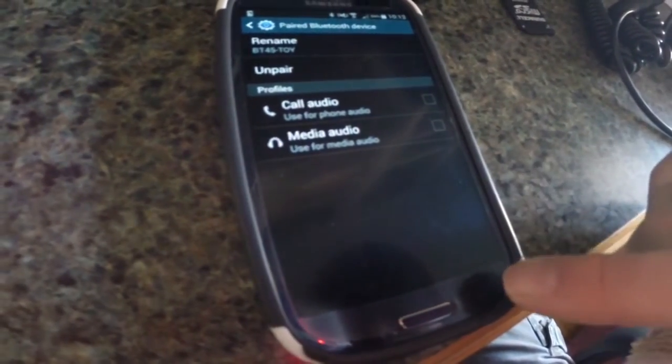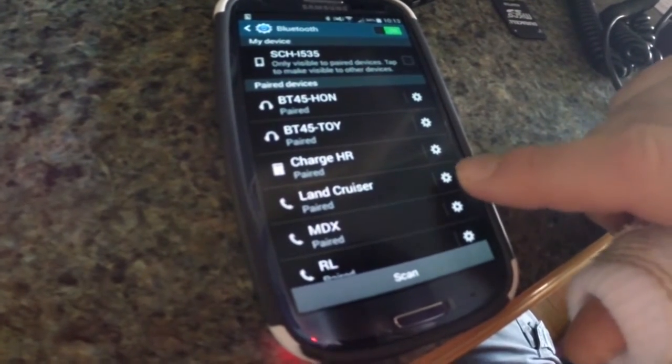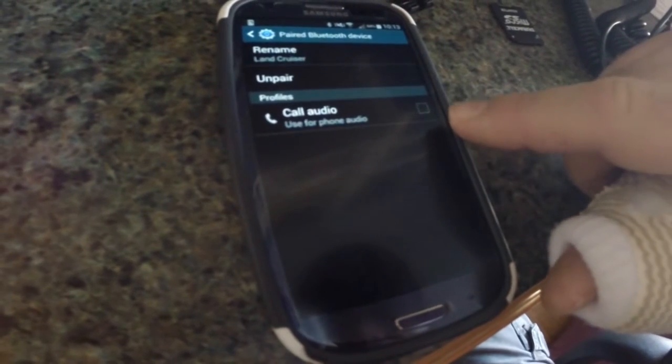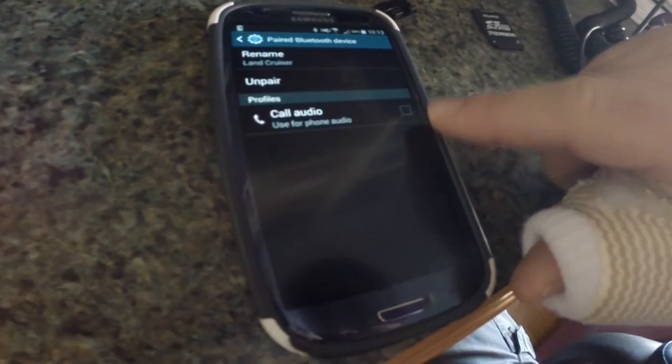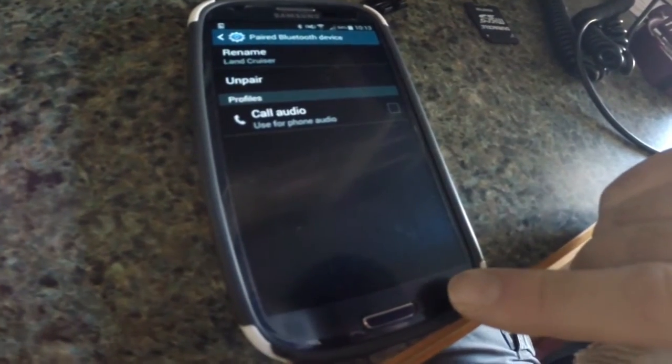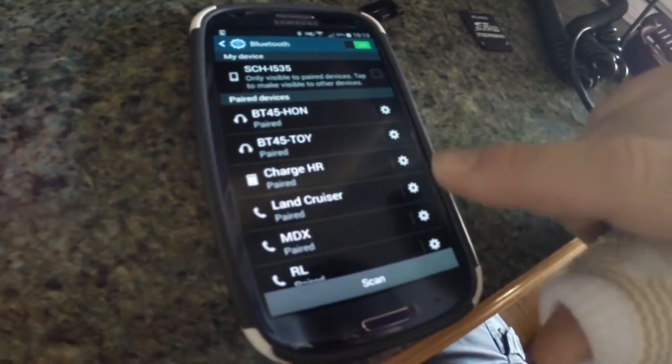The one that says Land Cruiser is the factory Bluetooth. Since that doesn't have audio music capabilities — just call audio — you connect that one separately. Both channels should connect, and if they don't for some reason, you can just come in here and connect them manually. It only takes a second.